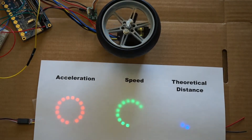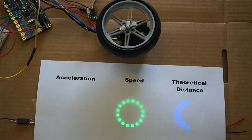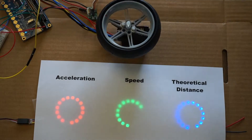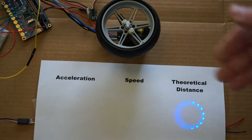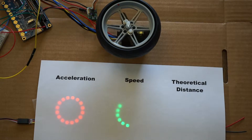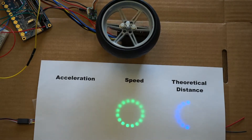As previously shown, I have these LED rings outputting the different parameters: the acceleration, speed, and theoretical distance. There is no feedback from the servo — this is just the commands being sent to the servo.